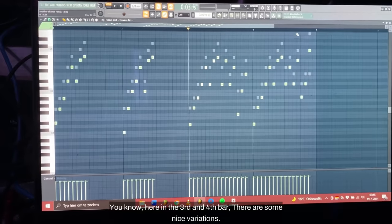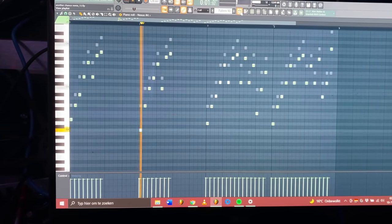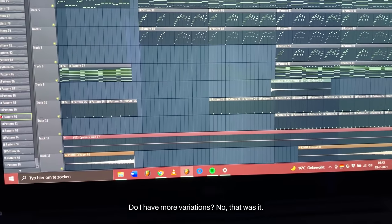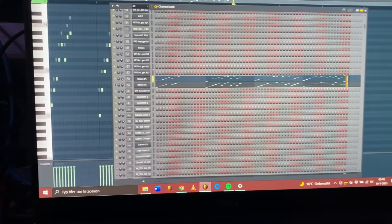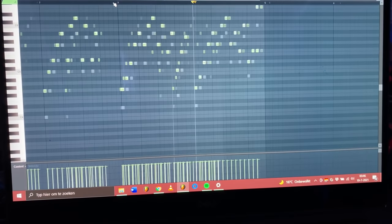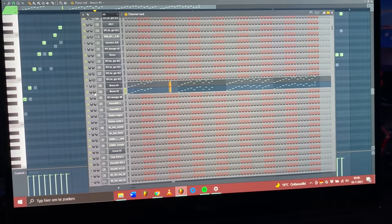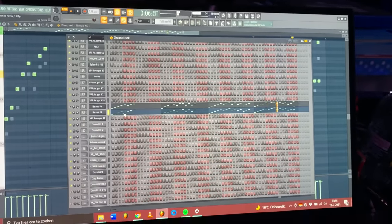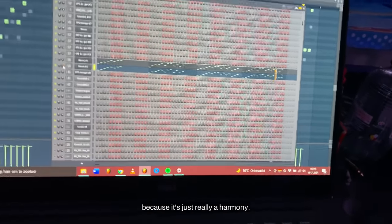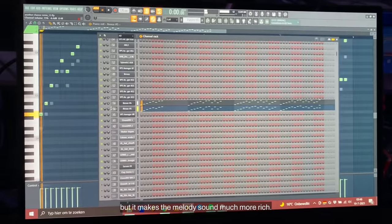In the 3rd and 4th bar there are some nice variations. What I like to do when I have a melody like this is to add a harmony. Here's the harmony - it plays different notes but it sounds really well together with the main lead. It's much lower in the mix because it's just really a harmony, but it makes the melody sound much more rich.